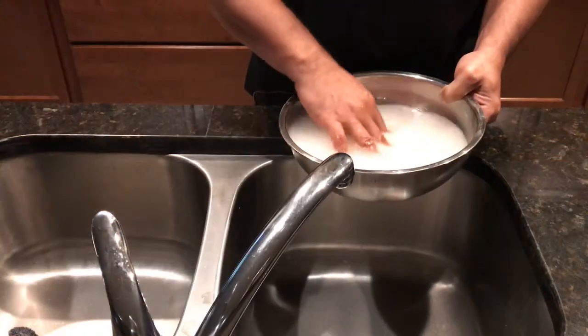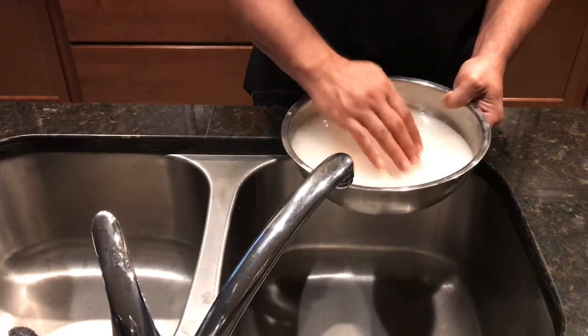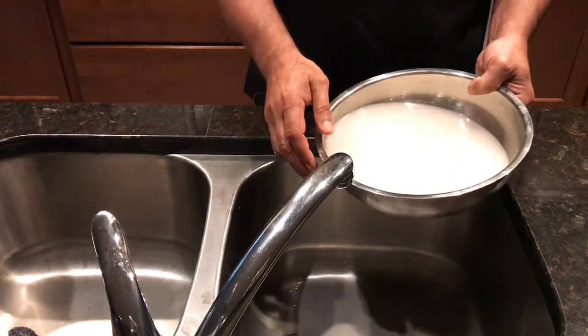Hi, welcome to our channel, the Topper Chef channel. Today we are going to make saffron pilaf rice. This is basmati rice and you can see this is the second wash of the rice.